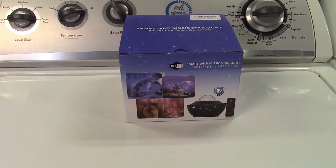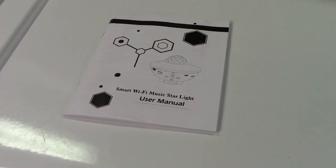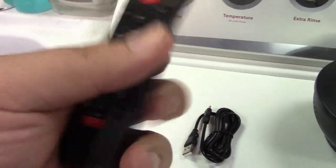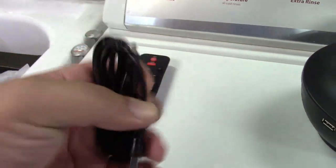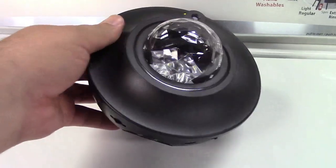This is the Viseki star projector. Let's take it out of the box. In the box you get a user manual, a remote control to control the device — it takes two AAA batteries, they're not included — a USB cable for powering, it's USB to USB-C, and here is the star projector itself. It's just a round unit like that.